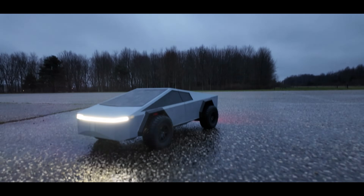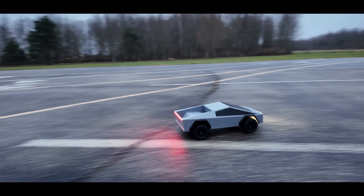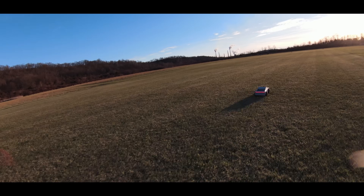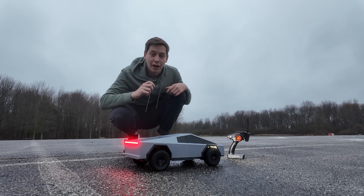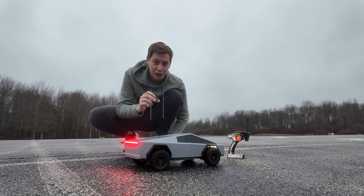In my opinion these things turned out really well and it makes the whole thing look super cool. This thing sounds absolutely incredible when it drives — I put a mic on it and let it rip.